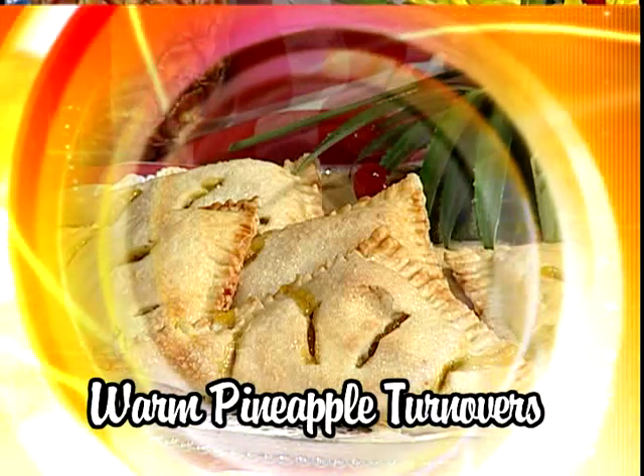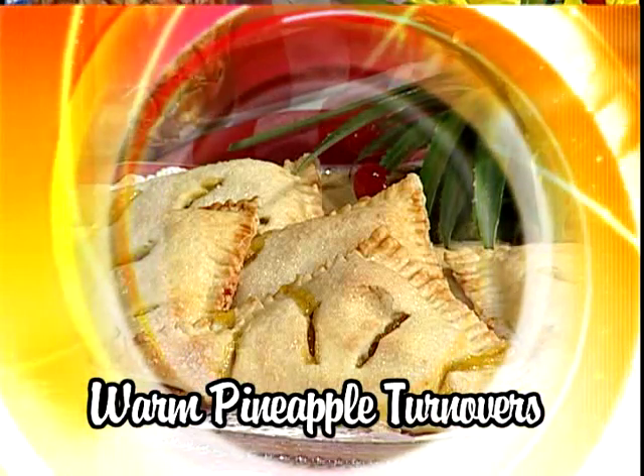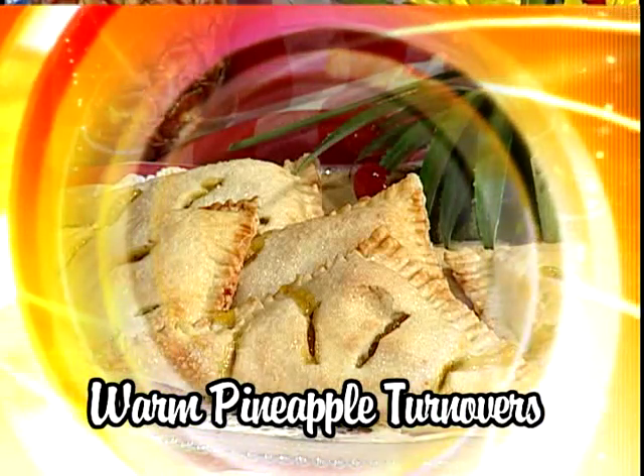So what are you baking for us today? Today I'll be baking warm pineapple turnovers. I'm here today to walk you through the steps of making warm pineapple turnovers.